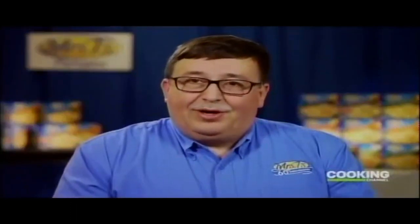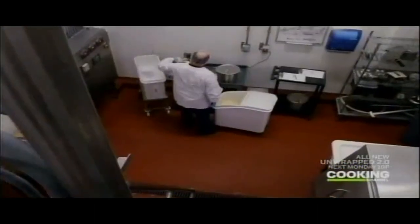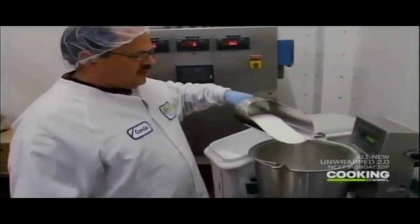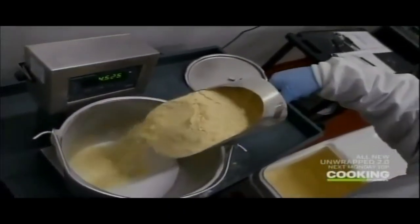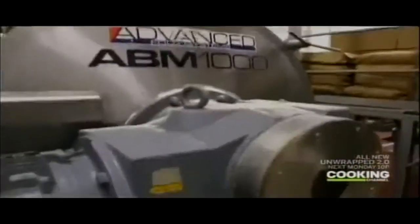At the same time, we bring our two types of flour in from our storage system. Mrs. T's uses a blend of flour, water, eggs, and salt to create the perfect pierogi. And much like the process for the filling, all of the dough ingredients are carefully measured and blended together in these industrial-sized mixers. They're capable of putting out 600 pounds of dough every six minutes.